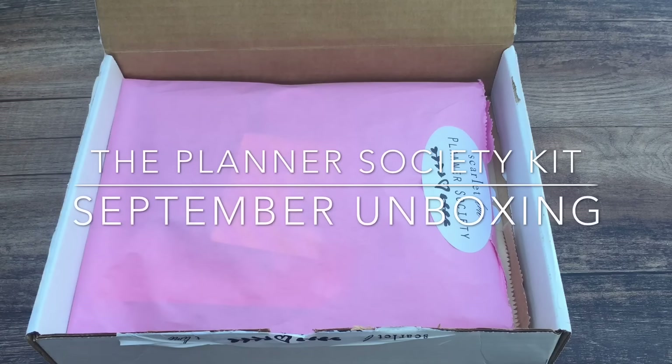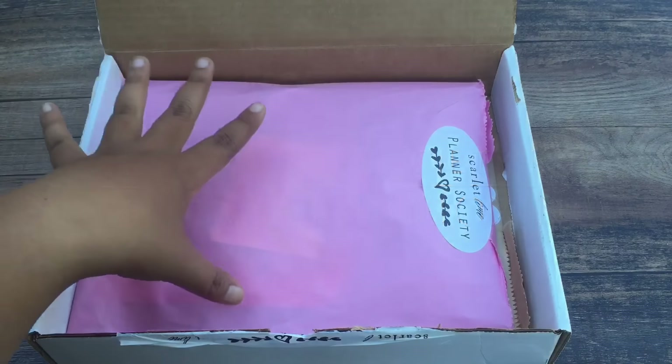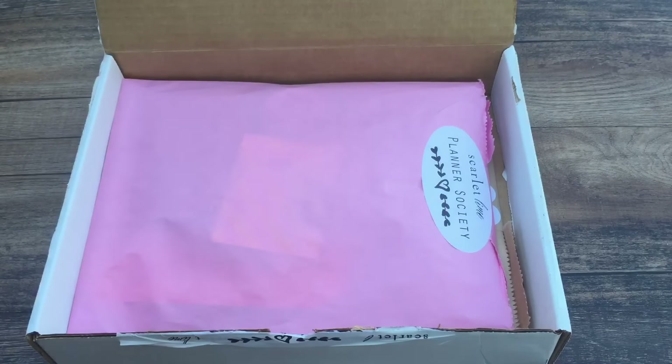Hello everybody, it's me Florence back again with an unboxing of the Planner Society kit. So this is for September. I'm so excited. I already know what's in it, but when you just have the items in your hands, you're just like, oh my gosh.